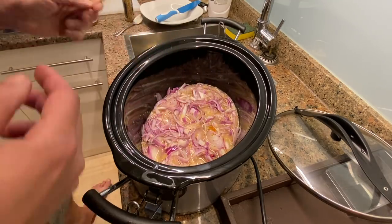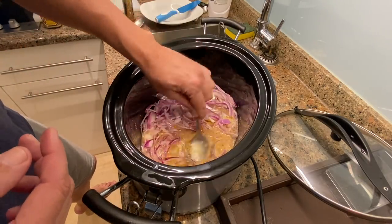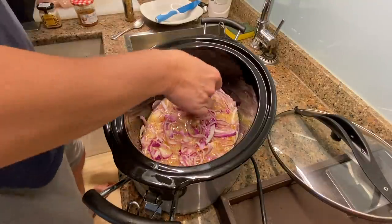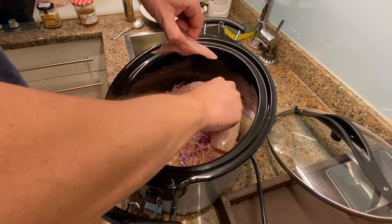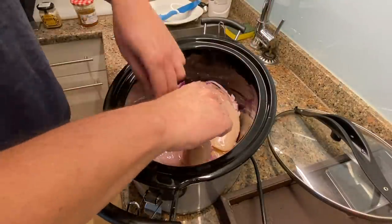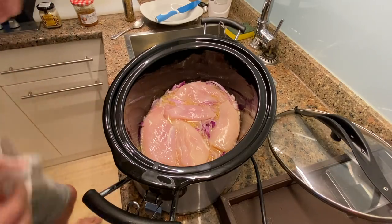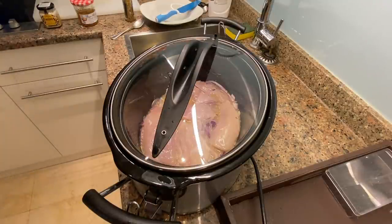Now I'm going to put my chicken breasts in here. There was a little bit of leftover sauce on the spoon — nothing to waste. Chicken breasts go in, nestle them in gently. Put the top on and I'm going to cook on low for six to eight hours. That's it — we'll see how it turns out.